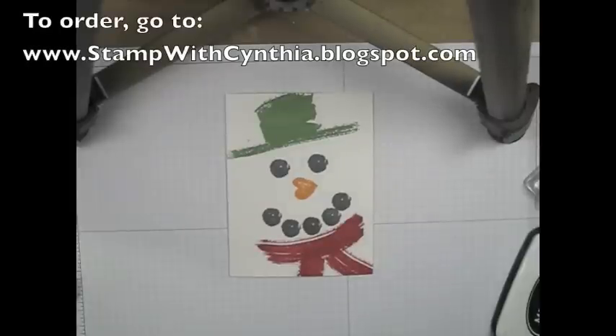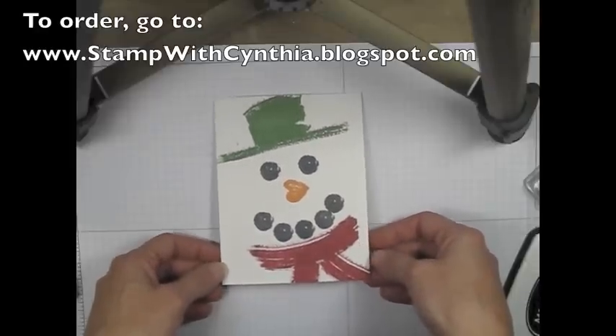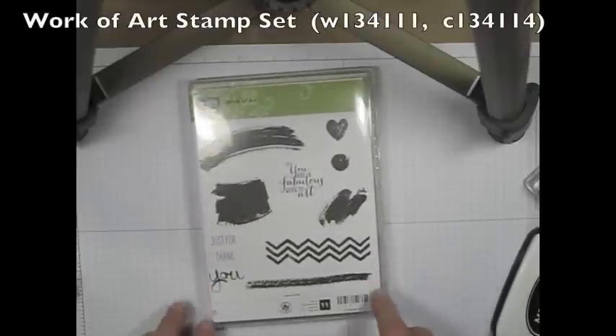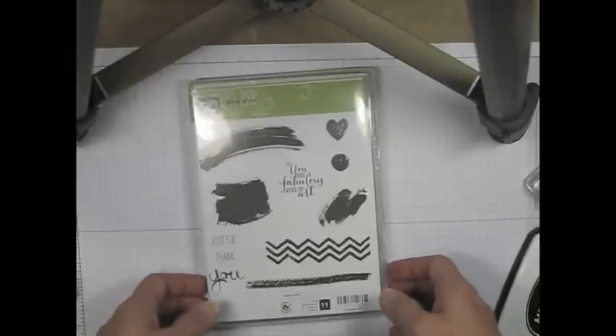Welcome to another Stamp with Cynthia video. Today I'd like to show you how to create this really cute and really quick card. One of the best things about this card, in addition to being how fast you can create it, is it is made using a stamp set from the main catalogue called Work of Art. The Work of Art stamp set is not in the holiday catalogue, which means it's not going to retire in a couple of weeks. It will be available long after Christmas is done, so if this card appeals to you, you have plenty of time to order the stamp set.